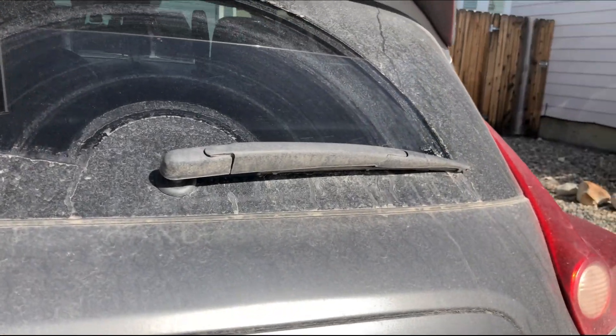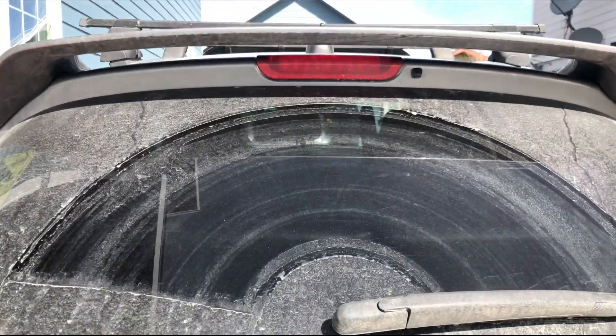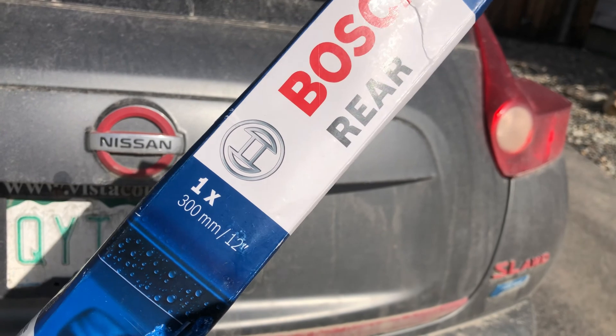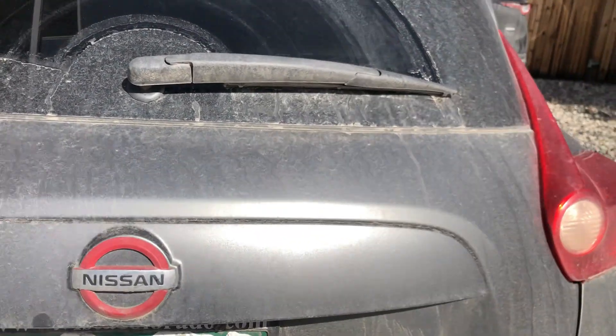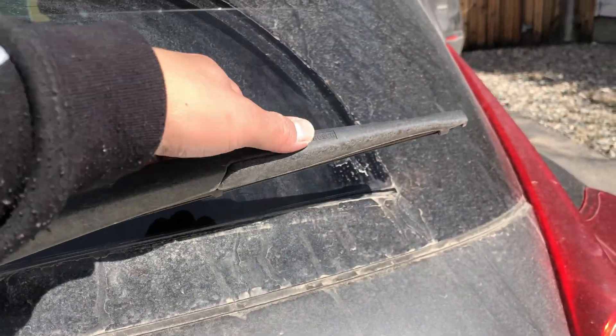Hey guys, Ralph here. Today I'm going to show you how to remove the rear wiper blade on your Nissan Juke. I have this wiper blade I ordered online — this one is 12 inches, which is the rear wiper blade size.